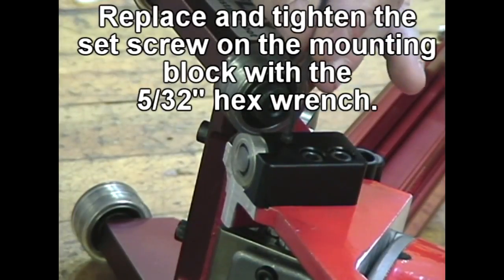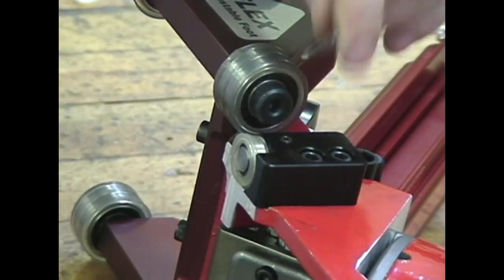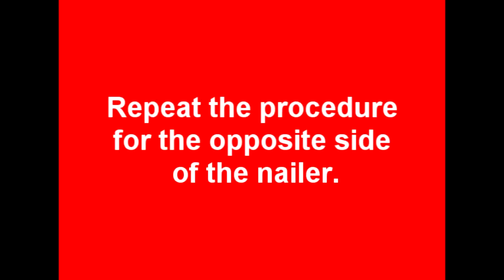Replace and tighten the set screw on the mounting block with the 5/32 hex wrench. Repeat the procedure for the opposite side of the nailer.